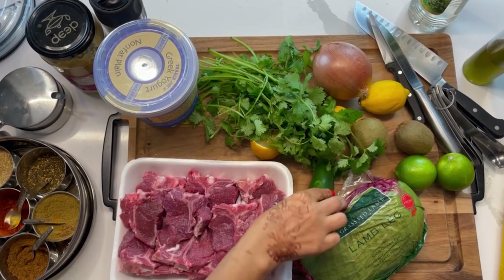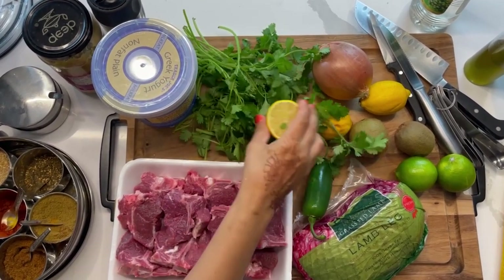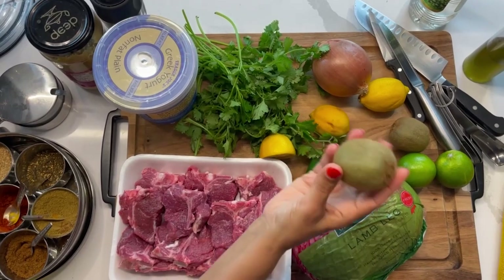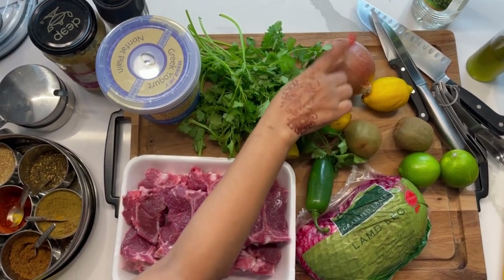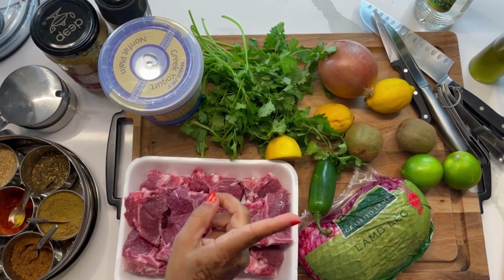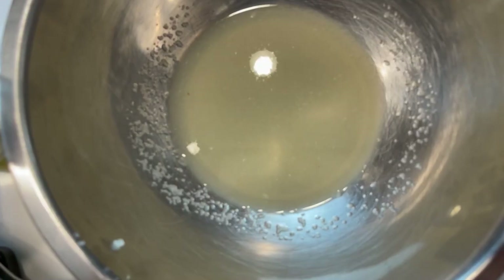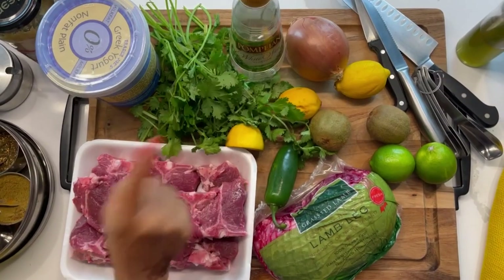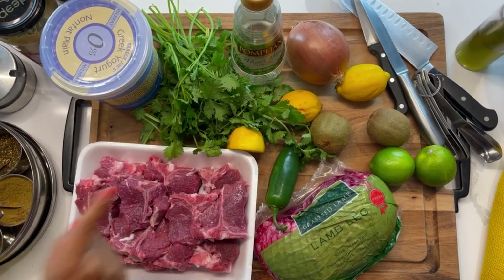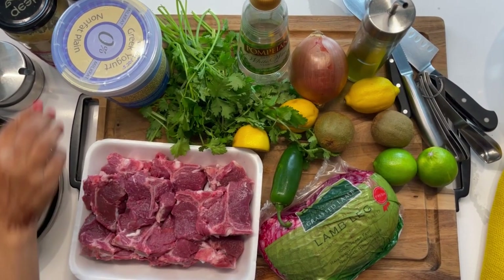One jalapeño. A bunch of cilantro. A couple of lemons. Kiwi — kiwi is key, get it? I have an onion here but we're not going to use the onion — we're going to use onion juice. I'll show you how to make onion juice as we go through this video. I've got some vinegar — any kind you want is fine, I've got white wine vinegar here. A little bit of oil, that's avocado oil.